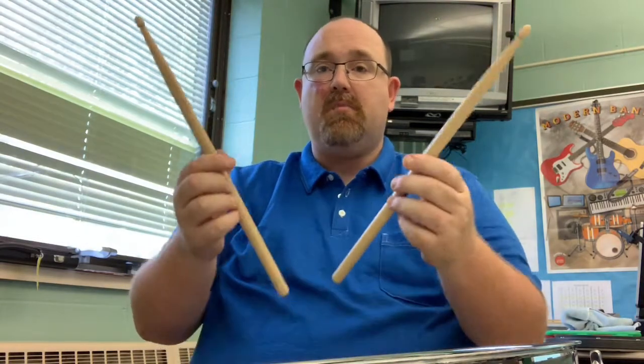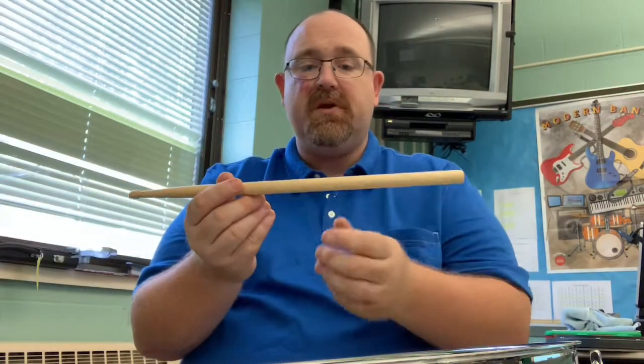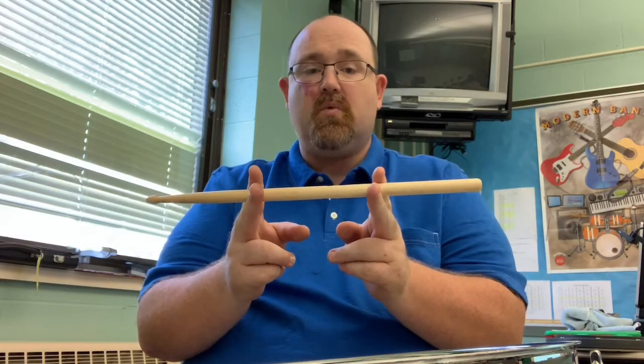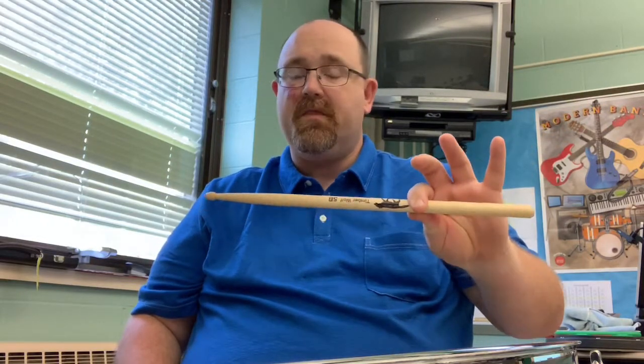We're going to begin with a snare drum set right here and a pair of drumsticks. First thing you want to think about: split your stick into three equal sections. Obviously these are called thirds, and we're going to have two-thirds of the stick beyond a fulcrum and one-third of the stick behind a fulcrum.